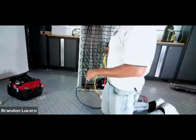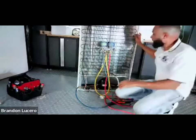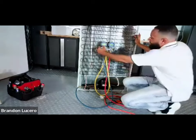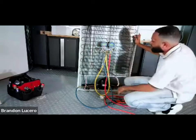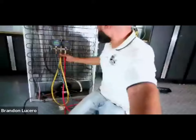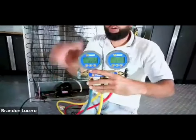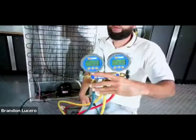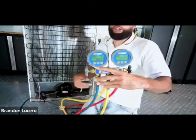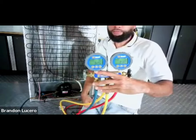Now let's see what we've got. We're now getting into the 32 mark. I'm 100% positive now that we have a leak. This guy's going to start going to 32 now, 32.9, and so forth until it eventually goes all the way down to zero. And when you turn the unit on, you'll really be in the vacuum.